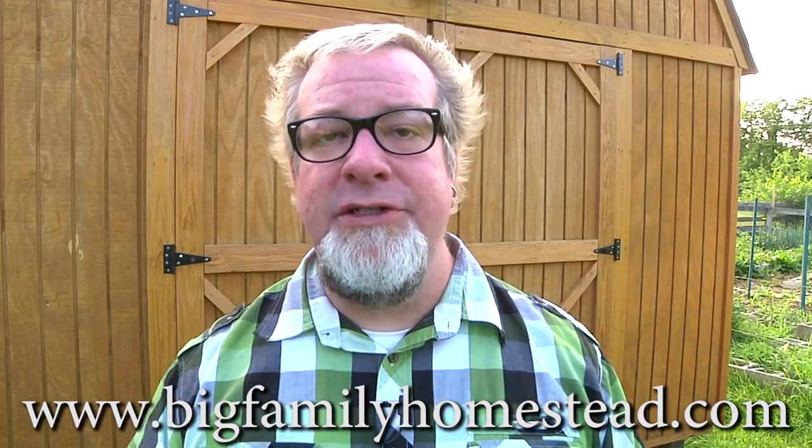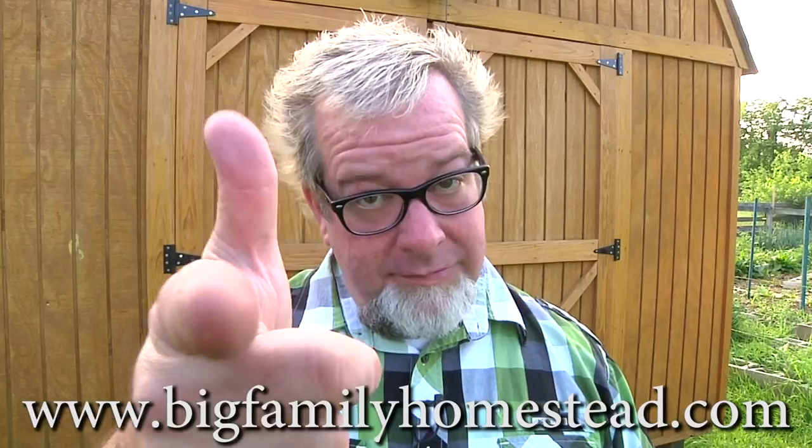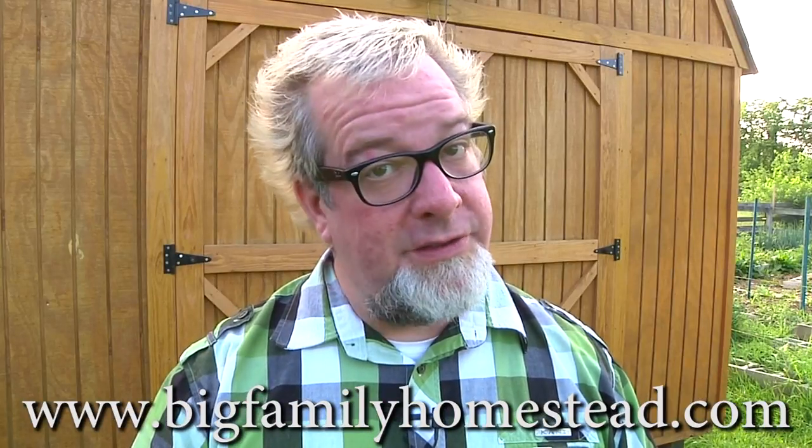Please pass the video around — I greatly appreciate it when you share it, as it really does help our family out. I'm Brad with Big Family Homestead and you have a nice and awesome day.